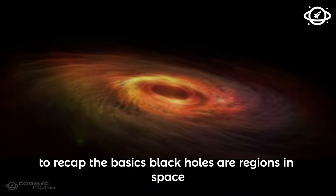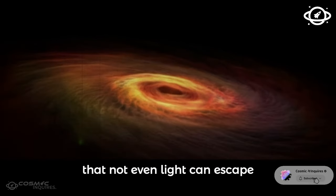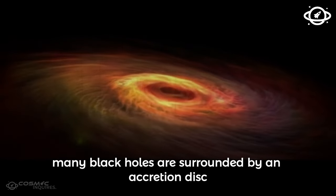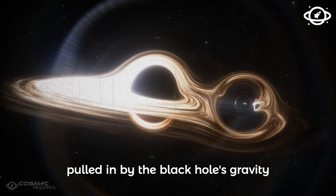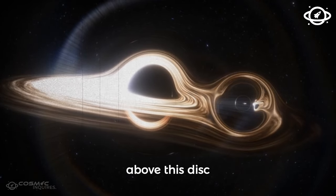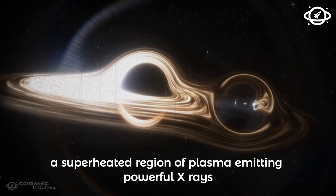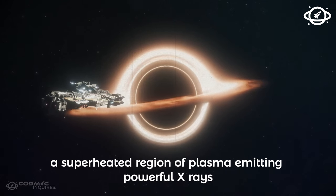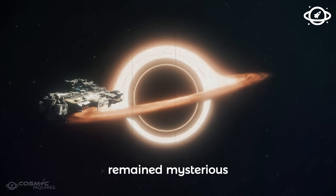To recap the basics, black holes are regions in space with gravitational pulls so strong that not even light can escape. Many black holes are surrounded by an accretion disk, a swirling mass of gas and dust pulled in by the black hole's gravity. Above this disk, scientists have theorized the existence of a corona, a superheated region of plasma emitting powerful X-rays. For years, the exact shape and behavior of these coronas remained mysterious.